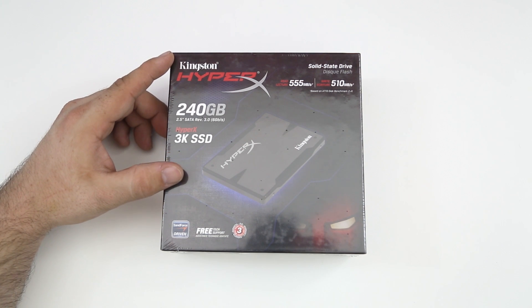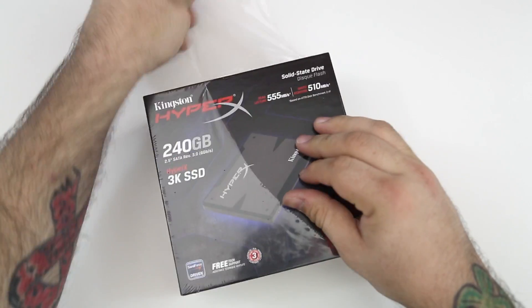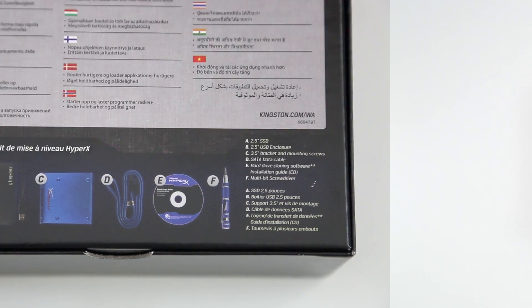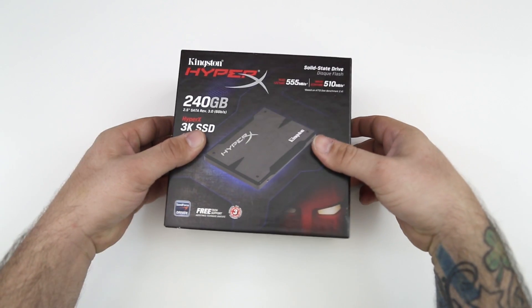Big shout out to Kingston for sending this out to be used in the 'Building the Ultimate Mac Mini' video series. I just wanted to give you guys an unboxing and an overview in case you're looking to purchase this. Now that we have the plastic off, let's go ahead and look at the backside of the box and go over everything as we unbox this.